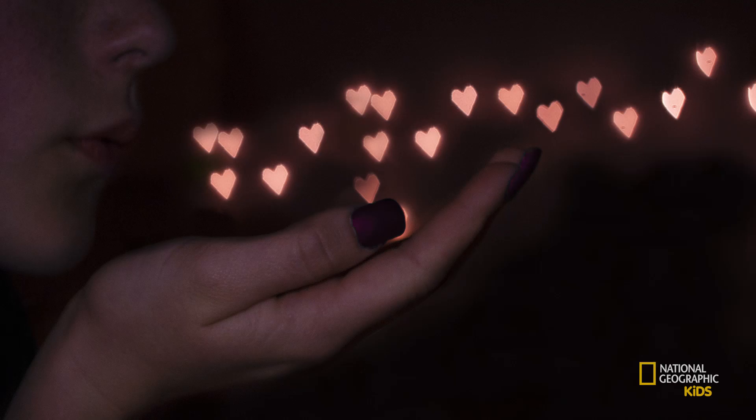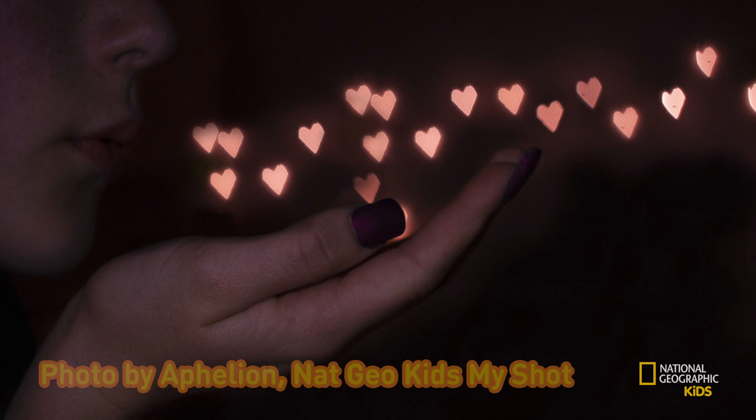In this example by Ophelion, they've placed a little heart shape cutout over their lens that basically changes the shape of their aperture. And that's exactly what I'm going to show you how to do.